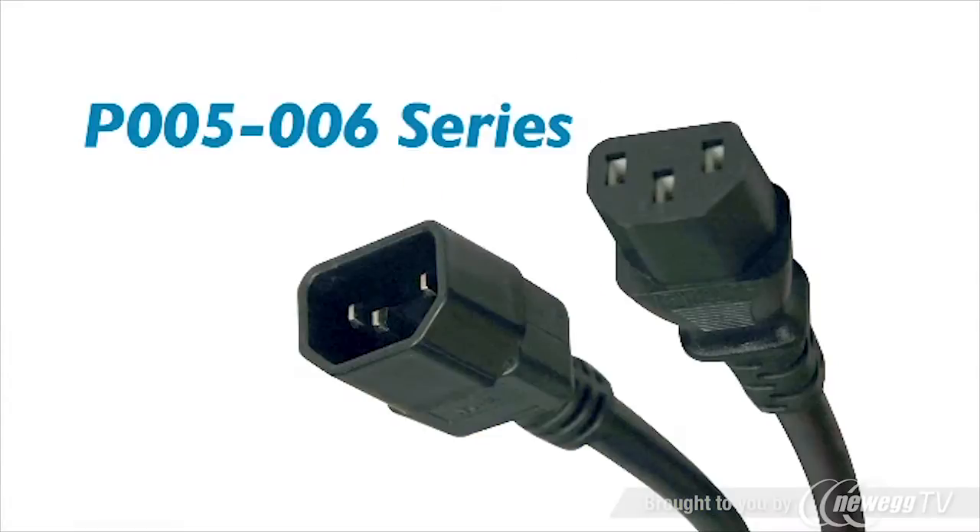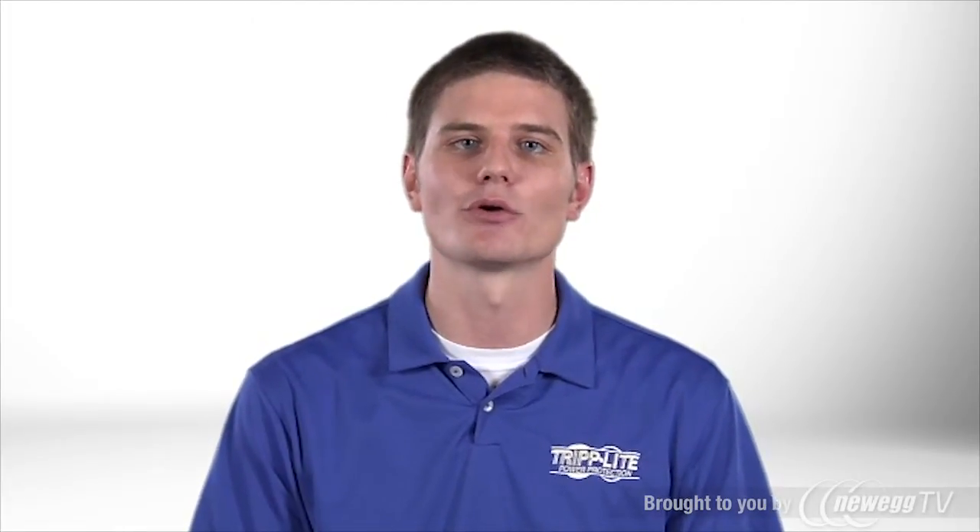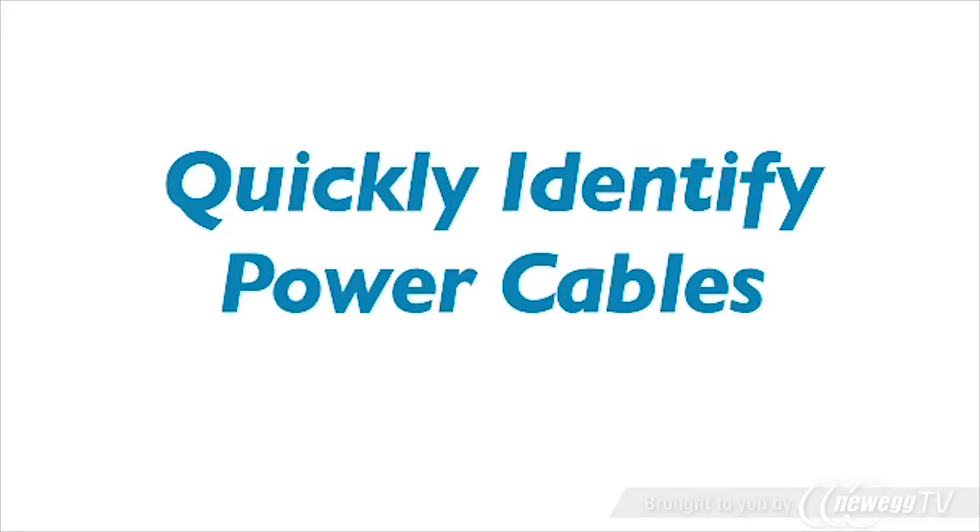Never lose track of your power cable again. Triplite's P005006 series 6-foot high voltage power cords are the ideal solution for keeping track of your power cord in the midst of all that computer cabling. These reliable, affordable 6-foot power cords come with green, blue, red, or yellow connector endings in order to offer quick identification of your computer cables.